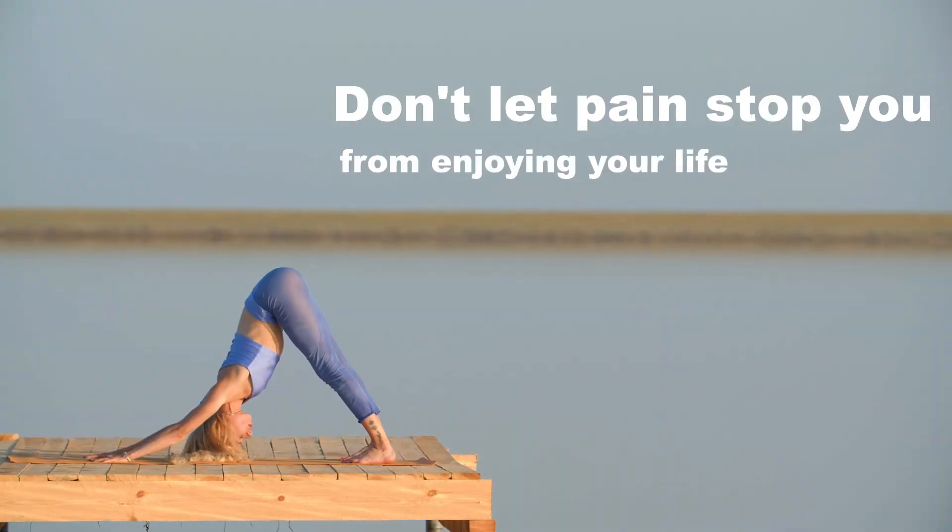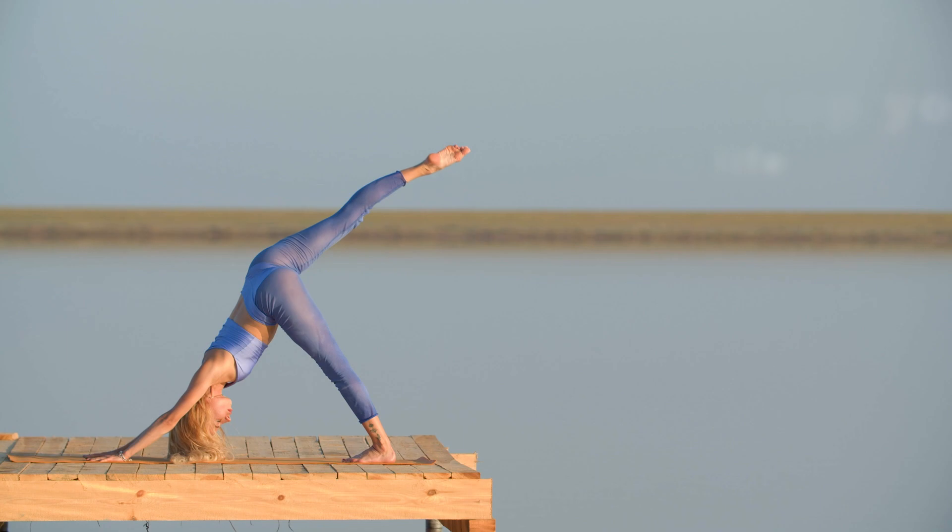Don't let pain stop you from enjoying your life and get back to doing what you love most.